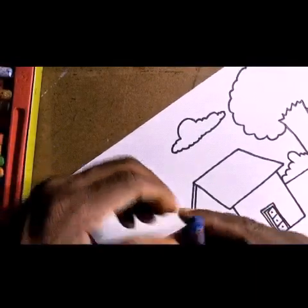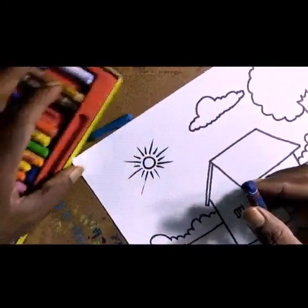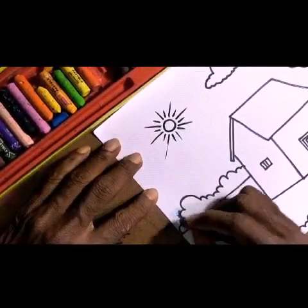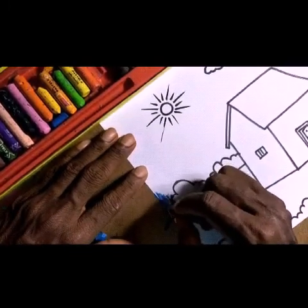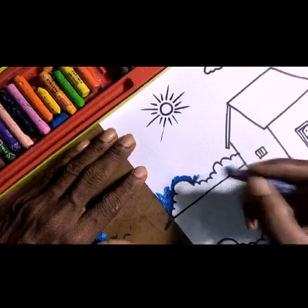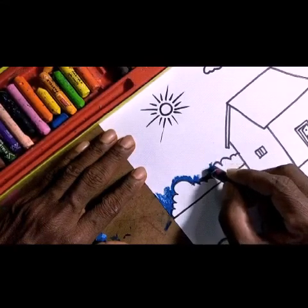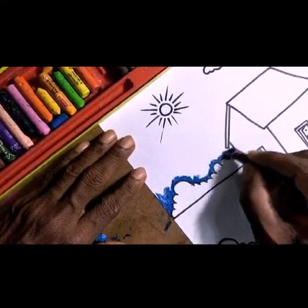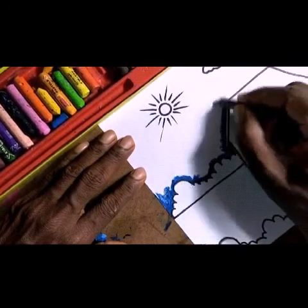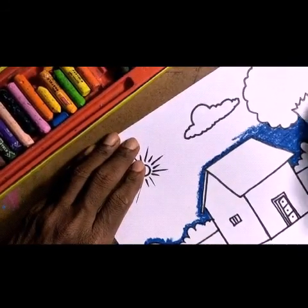Now for the sky, we use two shades — dark color and light color. I am taking blue color. At the bottom of the sky area I am using dark blue color. While coloring, follow the outline carefully — the color should not cross the line. Color inside, following the outline. Apply this dark shade only up to half the sky.